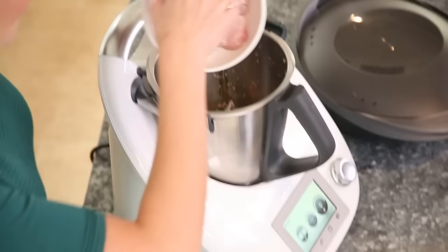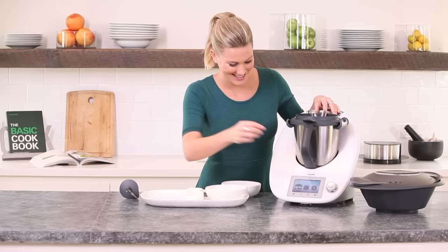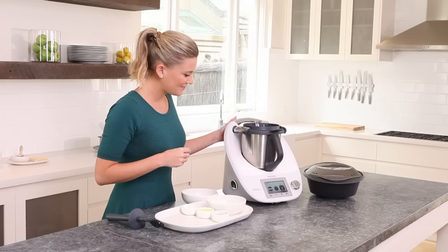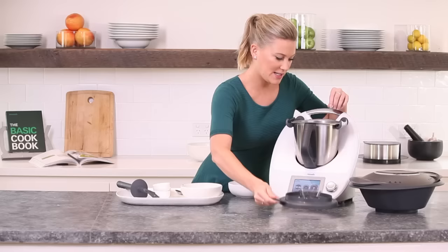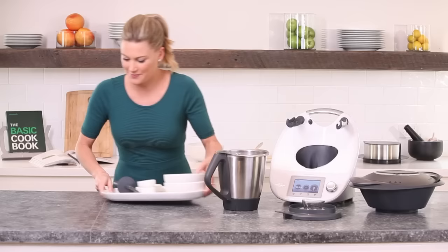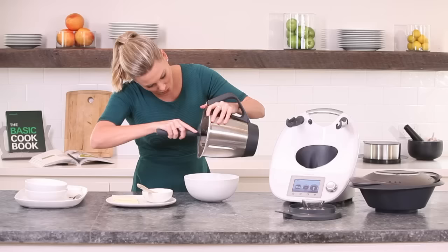In with our chicken. The lid goes on and we're going to mince this for 10 seconds at speed 6. The mince is done now so I'm going to place it into a bowl and we can start making our wontons. I'll just clear down, get a fresh bowl and we'll scrape down the sides. Make sure you get all of that mixture out of the bowl — we don't want to leave any.